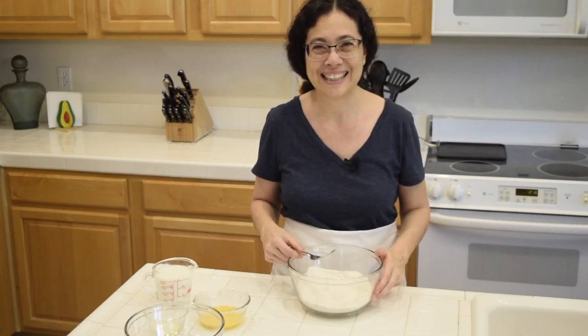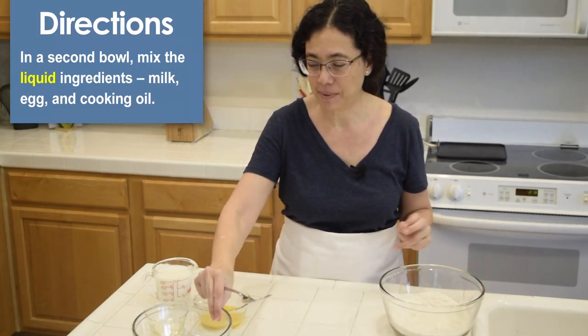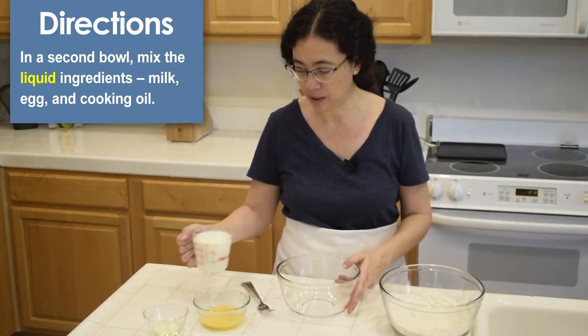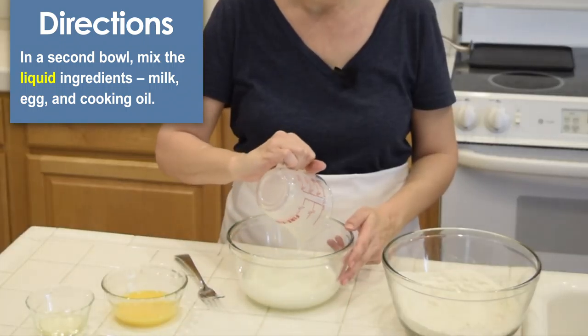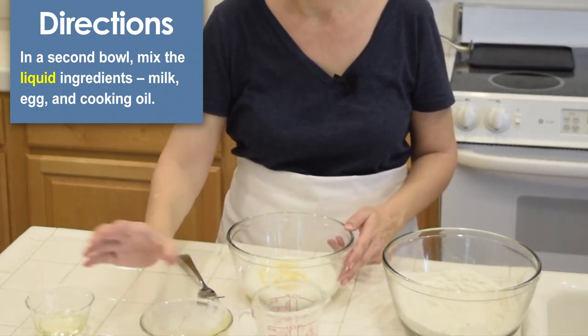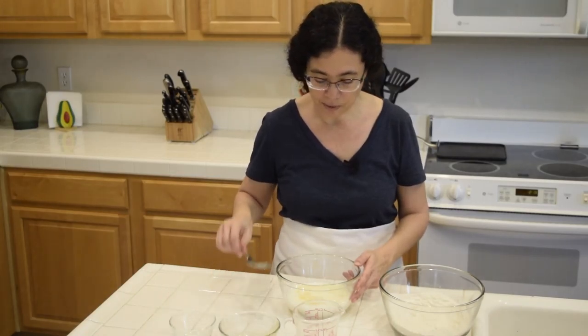Let's set the dry ingredients aside and in a separate bowl let's mix all the liquid ingredients: the milk, the eggs, and the oil. We stir them all together.